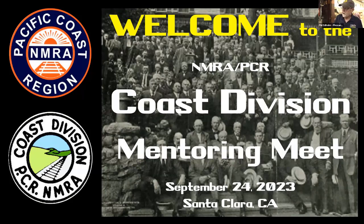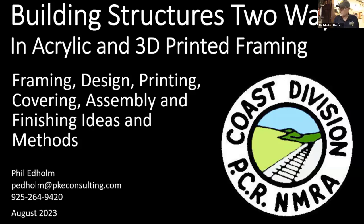Welcome everyone. I'm going to stop sharing and go through this fairly quickly because some folks here may have seen this before. I'll run through it quickly — it's a multi-step process and we're now good on Zoom and ready to go.